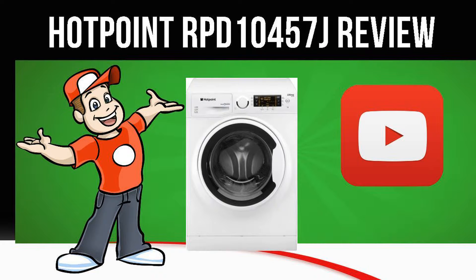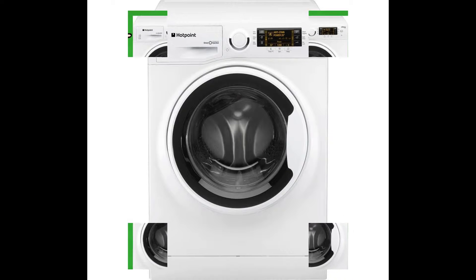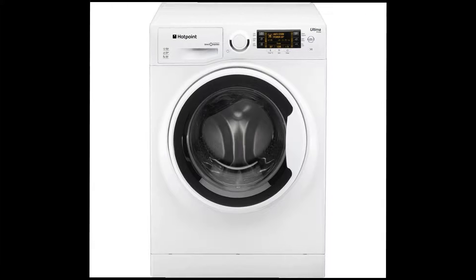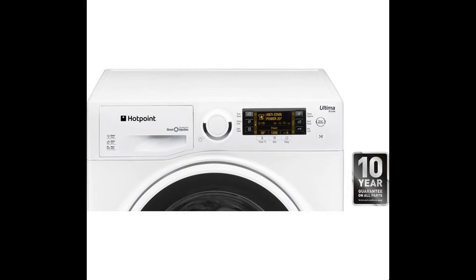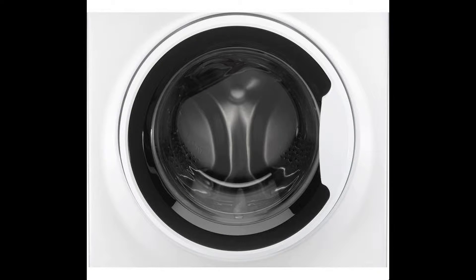Today we are looking at the Hotpoint RPD10457J Washing Machine in white. The Hotpoint Ultima S-Line RPD10457J Washing Machine is perfectly designed to help you deal with tough stains thanks to its direct injection technology, whilst caring for your clothes with a range of programs.